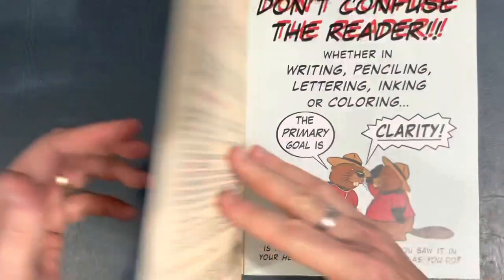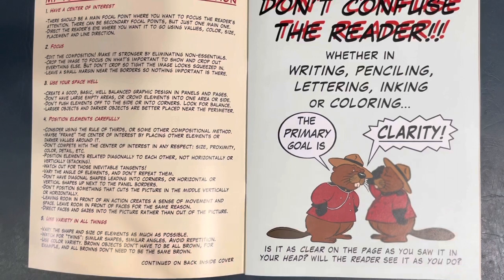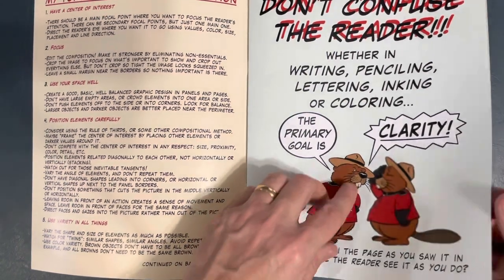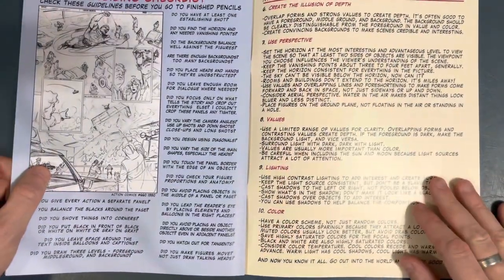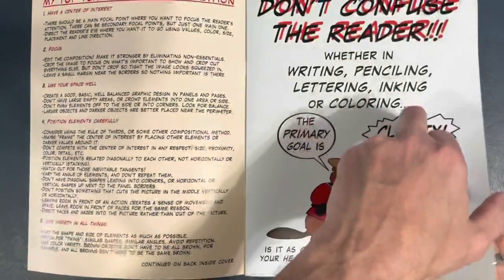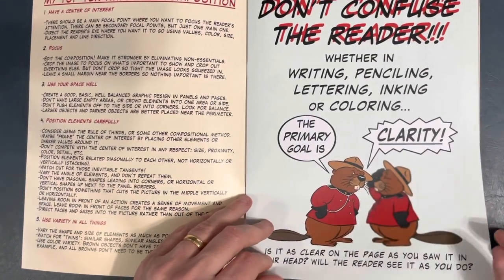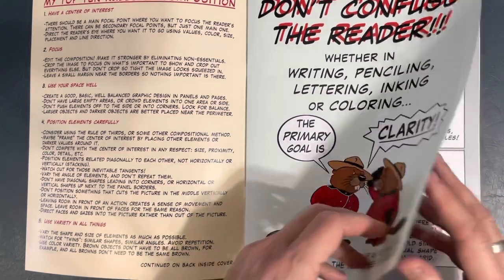Let's take a flip through — 20 bucks, cheap. First and foremost, don't confuse the reader. He's got his top 10 rules of composition right here, continued on the inside back cover. Rule one: have a center of interest. Two: focus. Three: use your space well. Four: position elements carefully. Five: use variety in all things. Six: create the illusion of depth. Seven: use perspective. Eight: values. Nine: lighting. Ten: color. It's all about clarity — in penciling, writing, lettering, inking, or coloring.